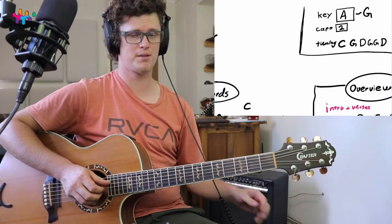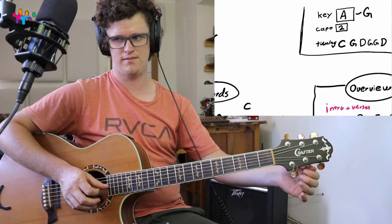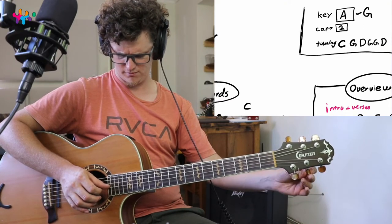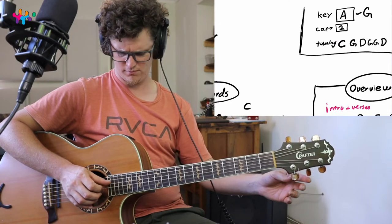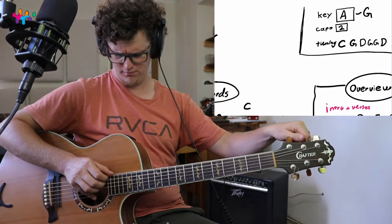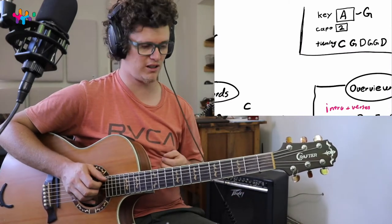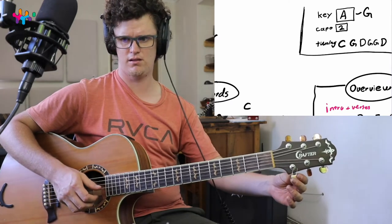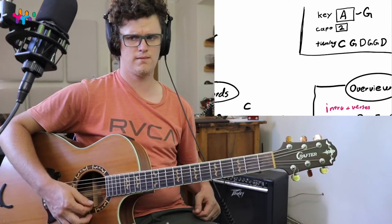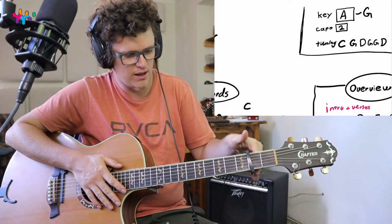Sorry about that — the B string goes down to G. And the possibilities that these tunings unlock is like crazy — it sounds so beautiful.